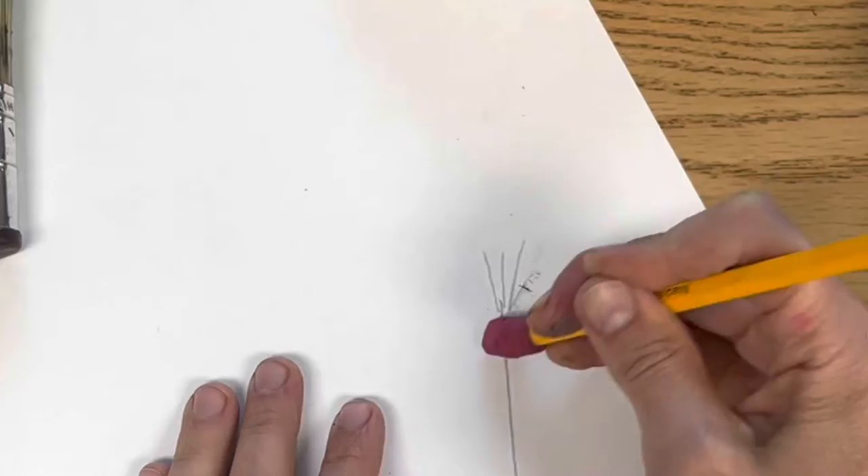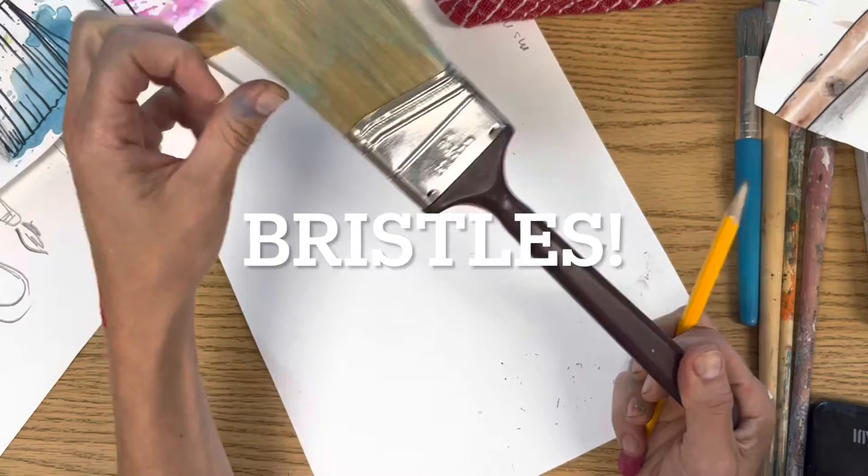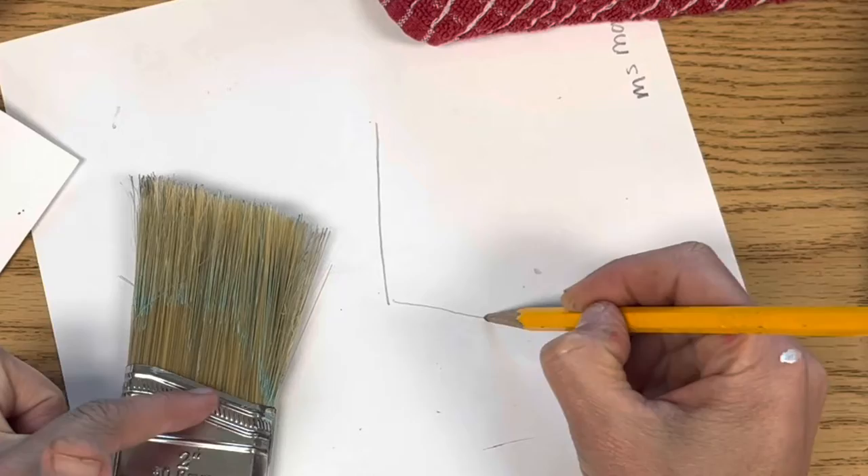If you draw a paintbrush that looks like this, I'll know that you were not paying attention, because paintbrushes have three parts. Everyone repeat after me: handle, ferrule, and bristles.